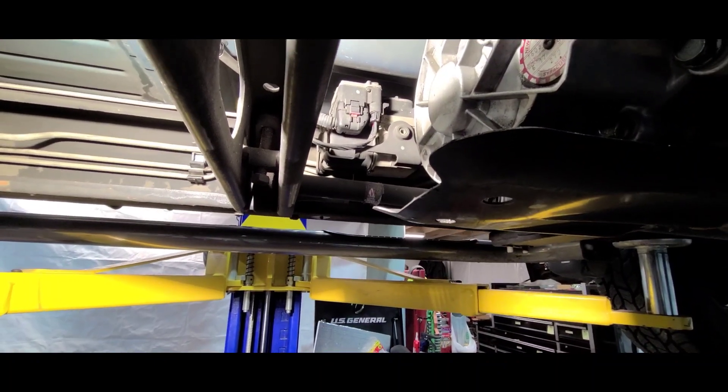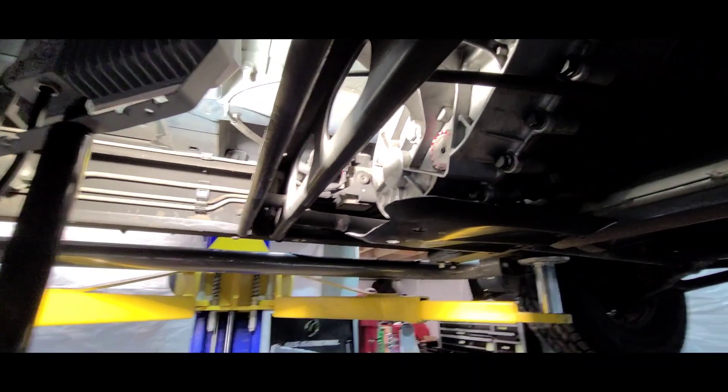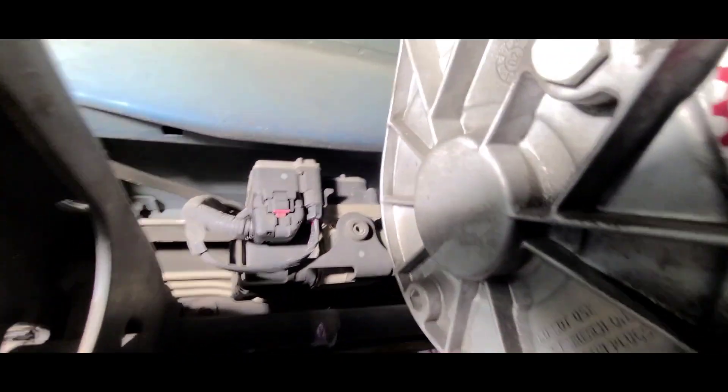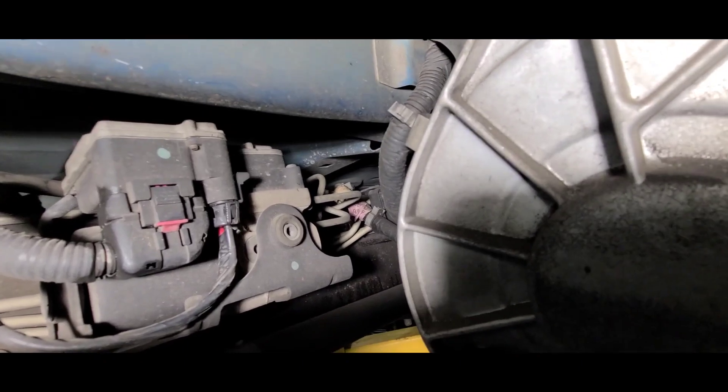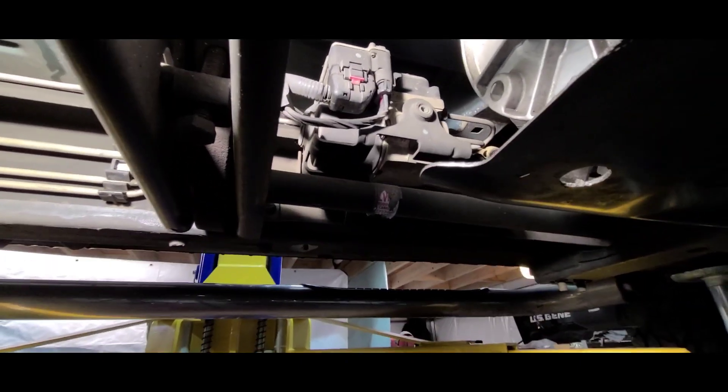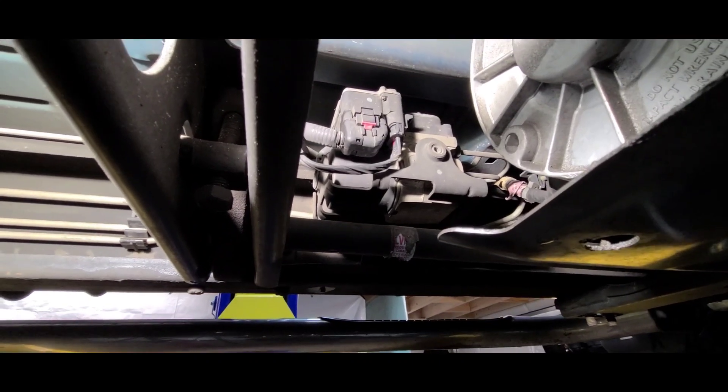From underneath the vehicle — this one is four-wheel drive — near the transfer case and underneath the driver's side frame rail, you will find this unit up inside there. It is the analog brake module, and I'm going to get up in there and take it apart.